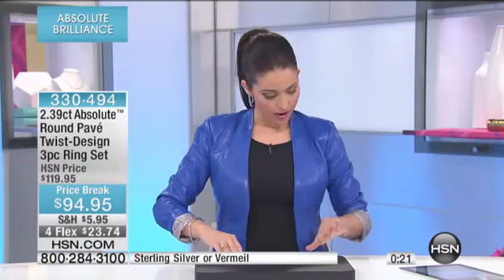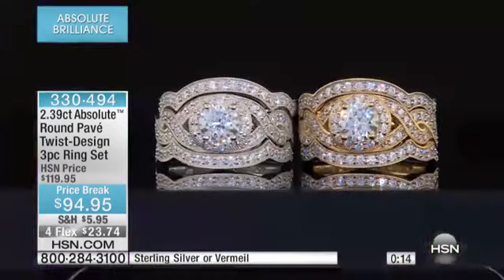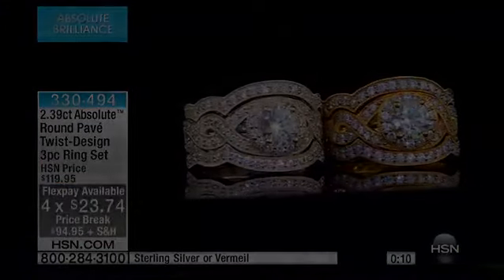330-494 is your item number. Four flex payments of $23.74. Brand new, lowest price that you will see these at for sure — and we'll let you know when they're gone. Very limited, about 20 of those.